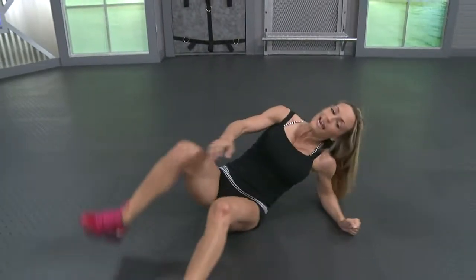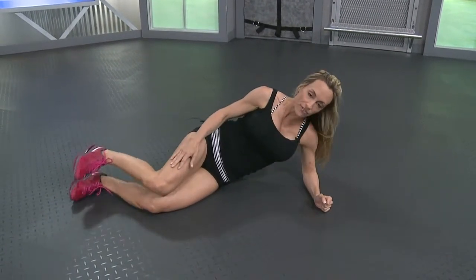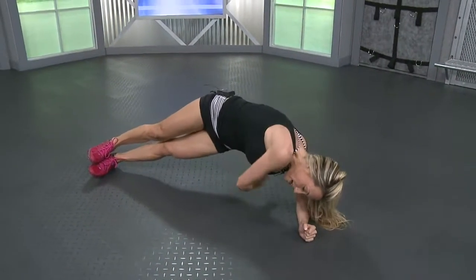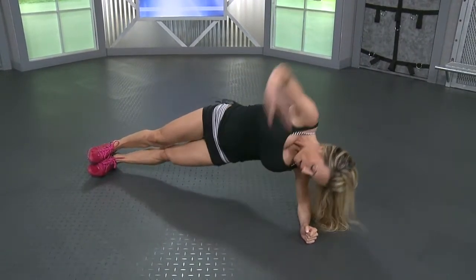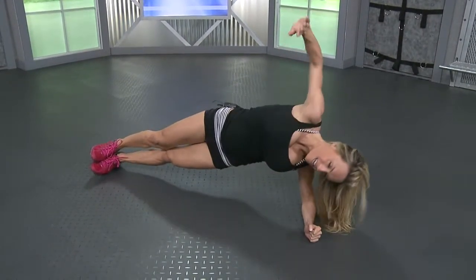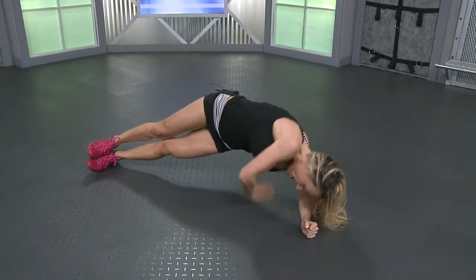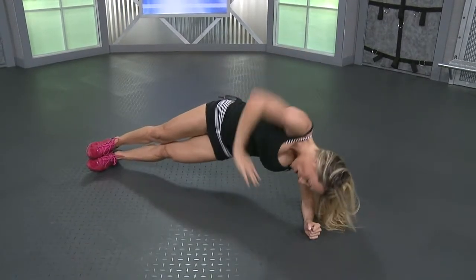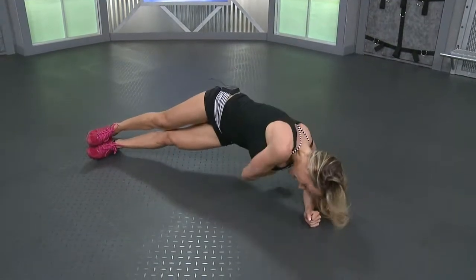Switch sides. Same thing. Start here if it's hard for you. If not, open up those feet. And if you're a little more advanced, take it right up, one foot on top of the other. Reach way under your arm. Four, five, six, seven, eight, nine, ten. Five more, four, three, two, last one.